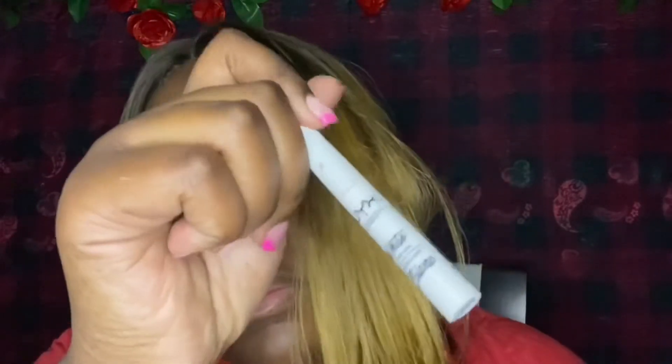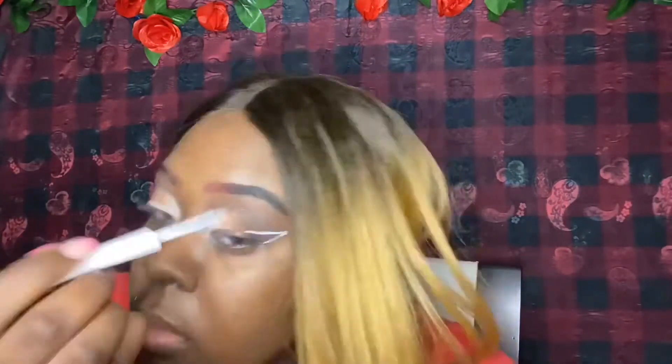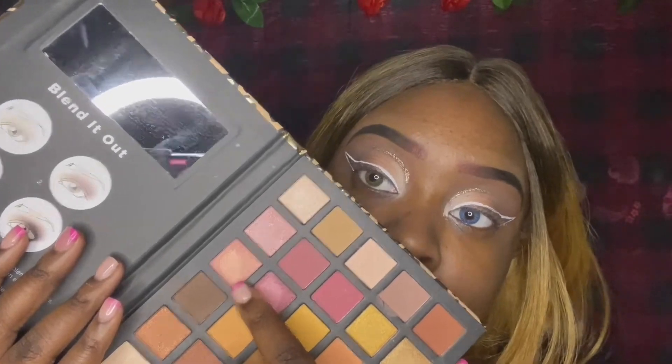To outline the glitter wing, we're going to be using the NYX Professional Makeup White Liner. So these are the four options for the inner corner — all of them are popping, but I think I want to go with this pinky gold one. Honestly, when I went into it, it wasn't that popping, so I'm really sad about that, but it's still cute.